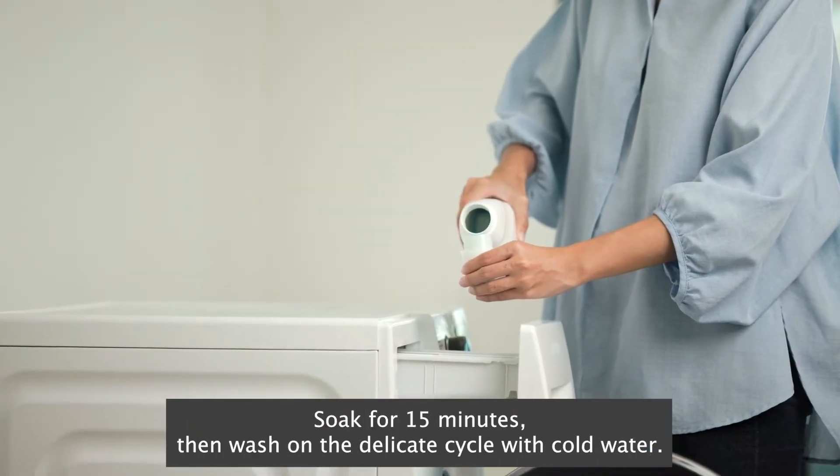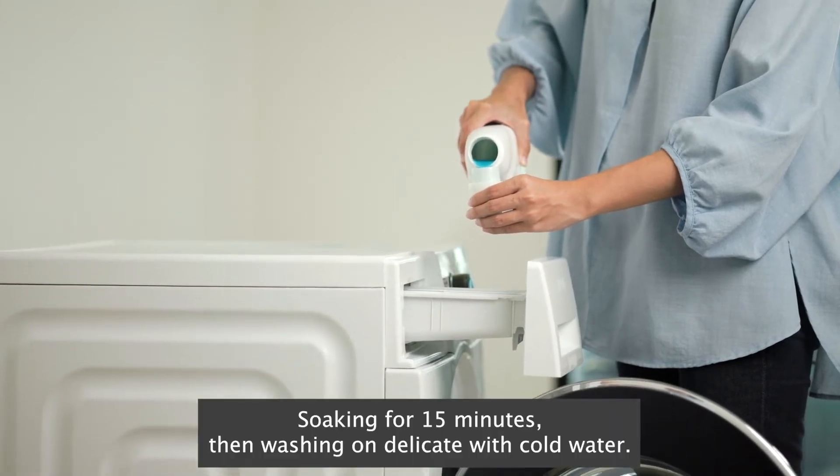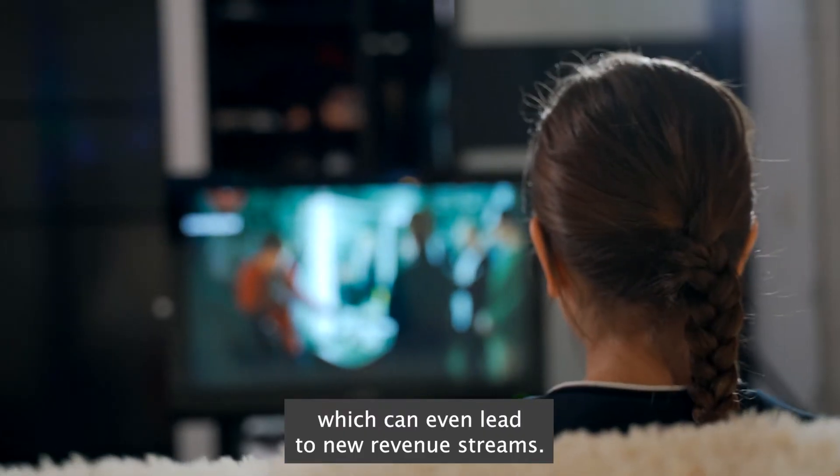Soak for 15 minutes, then wash on the delicate cycle with cold water. Soaking for 15 minutes, then washing on delicate with cold water. Which can even lead to new revenue streams.